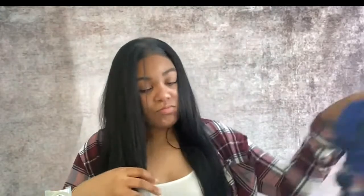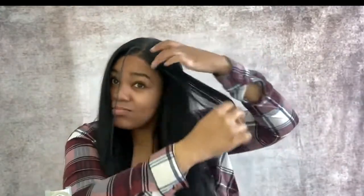I was so sad and disappointed in this wig because it looked so pretty when you first took it out, but it is not worth buying at all. Do not waste your money — I already did that for us.